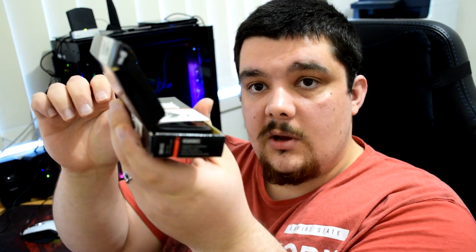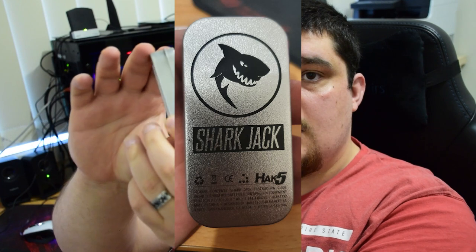Next is the Signal Owl, which is very simple — just comes in a small box. You get the same sort of card and the Signal Owl itself, nothing too fancy. And lastly, the Shark Jack, which comes in a metal casing. You get a little card and the Shark Jack itself, which has a clip on the top of the Ethernet port and a notch on the side for switching between attack and input modes.